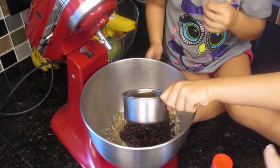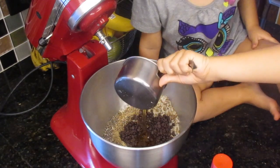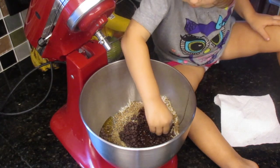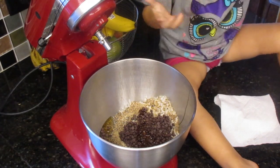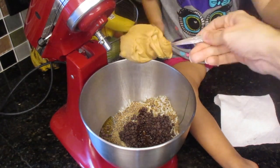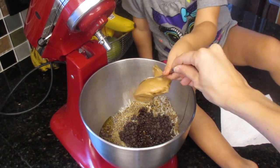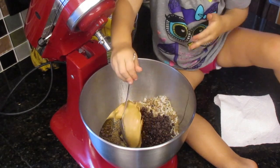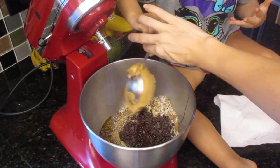That's one-third cup of agave nectar — dump it all in. One teaspoon of vanilla extract. Half a cup of peanut butter. I definitely don't measure this, I just do it by the spoonful and I do like three, which is probably way more than I need, but who doesn't love peanut butter?